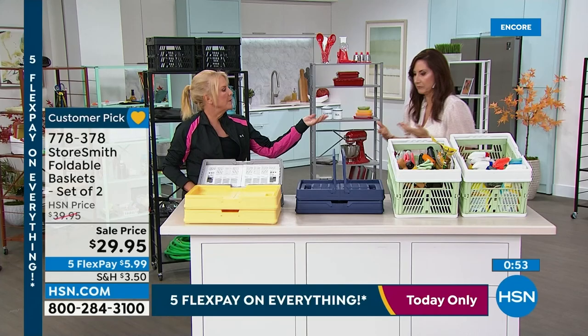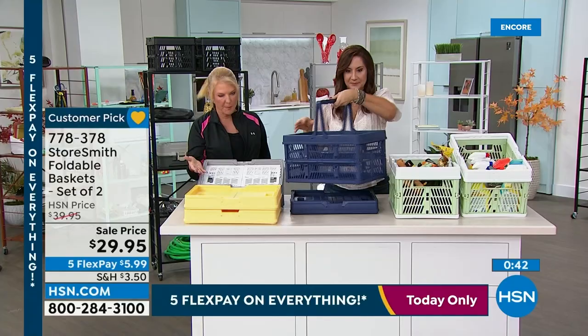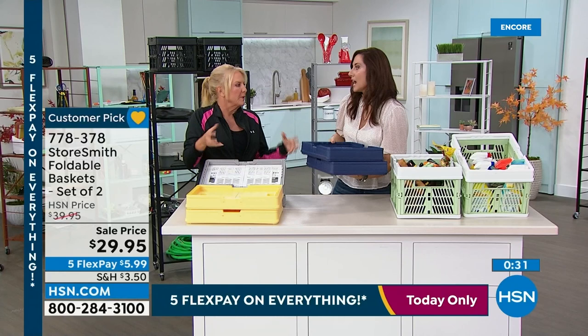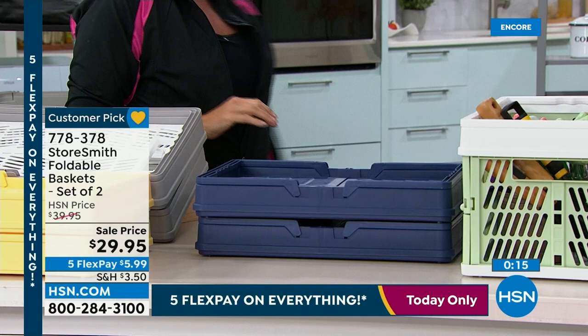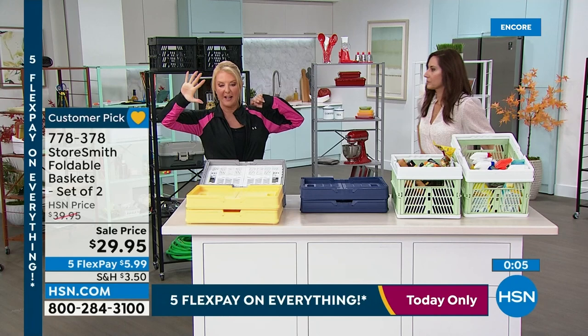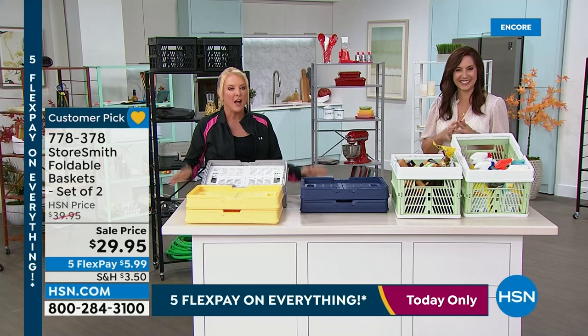Big box stores give you awkward boxes that never hold everything — mozzarella, peanut butter all wrestling together. This solves that. Colors available: double yellow, gray-white, navy, sage-white, and the double black on today's special. With five flex pay, you can get these home for $5.99. Once you have one, you'll think it's one of the greatest inventions ever. Available colors are shown; stay on the line to grab yours.